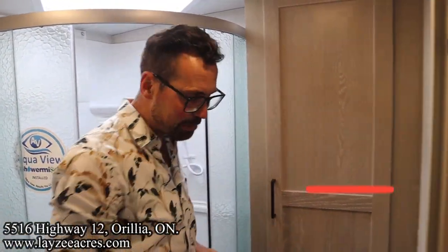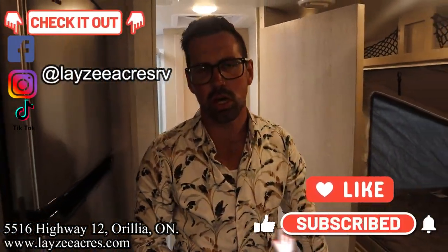That's the video. Hit the like button, hit the subscribe button, hit us up on Instagram, Facebook, and TikTok. Leave us a comment down below. Have a good day.